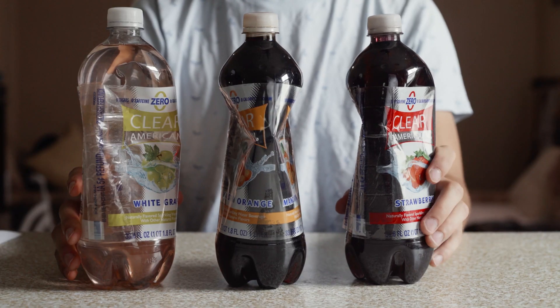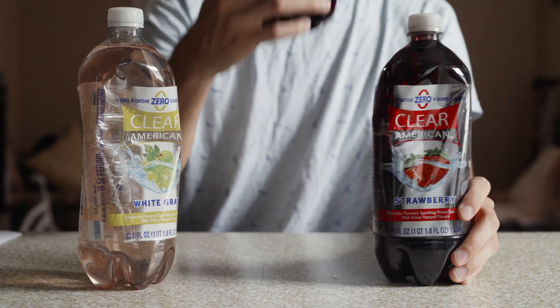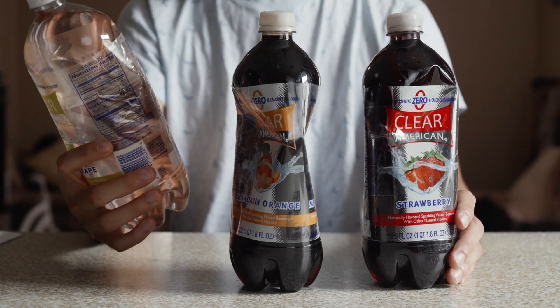It is completely normal for your chemicals to change color over time. My developer is a very dark pomegranate color, my Blix is almost a pomegranate blood red, and the stabilizer is turning a light pink — which goes with the strawberry bottle, of course.